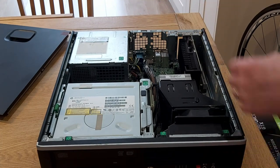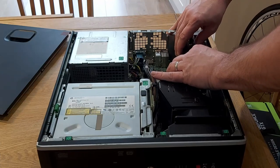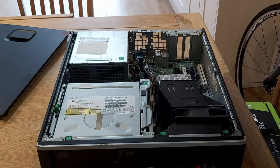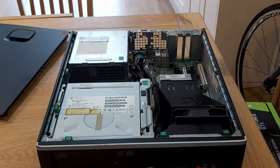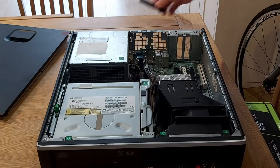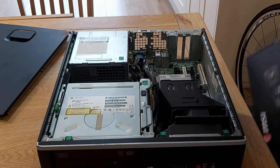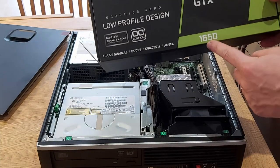Just lifting the cover off, then lift out the RAM - careful not to bend any pins or anything like that. Down inside here you get your slots. So that was the GT 1030 coming out, and today I'm going to put in a GTX 1650.